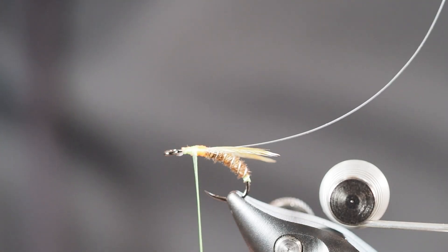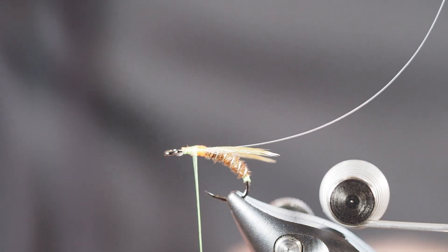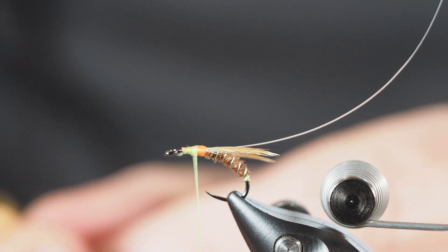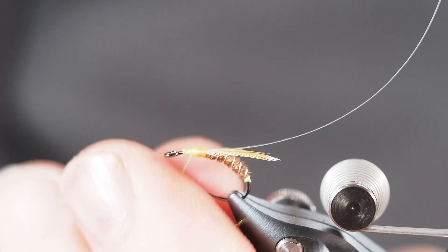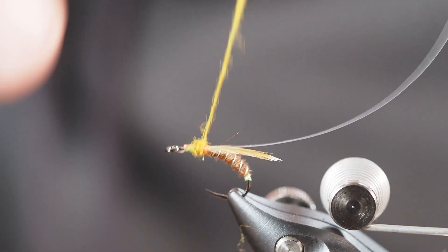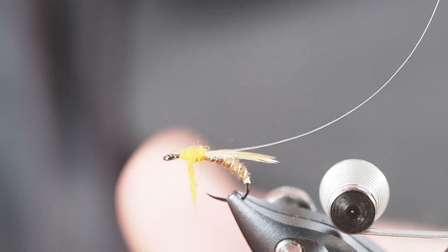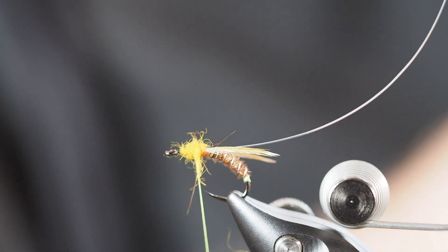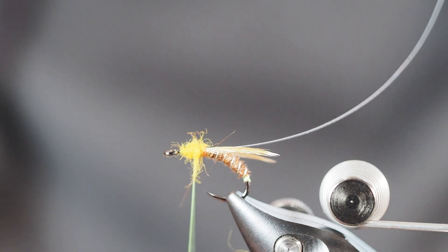I'm ready to dub. I'm going to grab some awesome possum in golden olive - I think it just helps set this fly off a little bit. I'm working it between my fingers, preparing it for a good finger dubbing. The awesome possum is a little bit buggy, kind of what you'd want - it'll have a few guard hairs that stick out. I'll dub that on pretty tight, moving right back into that orange spot, then continue to work my way up towards the front of the hook. I'll come back to my dispenser and grab just a little bit more dubbing, get my fingers wetted, and let's go to town.